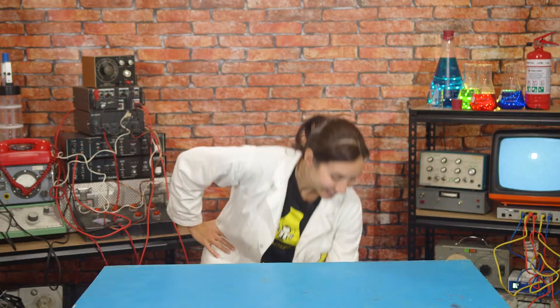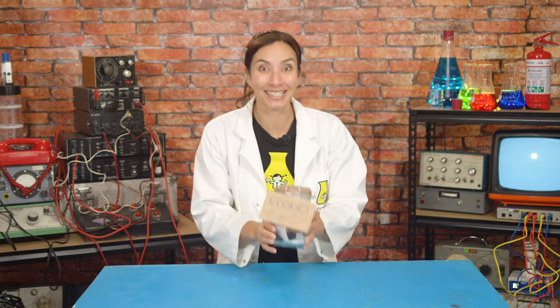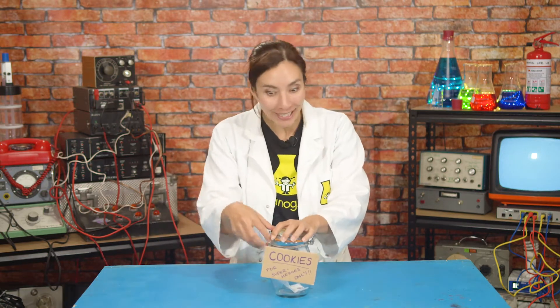You know, all of this inventing is hungry business. I think it must be time for a snack. Cookies! I love cookies. Where have all my cookies gone? The jar — it's empty.